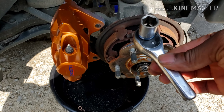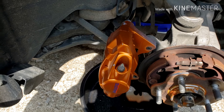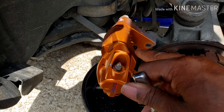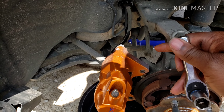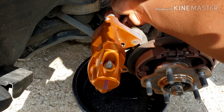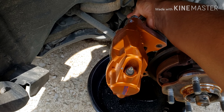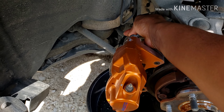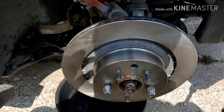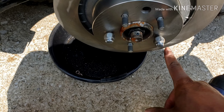I got the brake line finger tight on there and the caliper mounted onto the hub. Now I'm gonna use a 14 millimeter with a really stubby ratchet to tighten up the banjo bolt. Be very careful with it because the aluminum on the caliper is very soft — it's easy to strip the threads and easy to snap that banjo bolt. You just want to snug it to the point where you know it's tight, but not so tight that it's gonna snap off. I don't know the exact torque spec, but that's good enough.